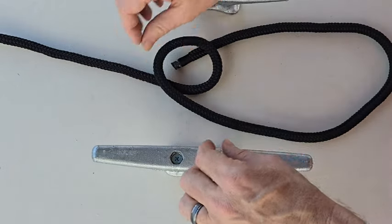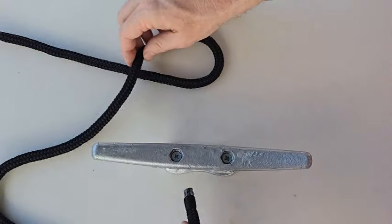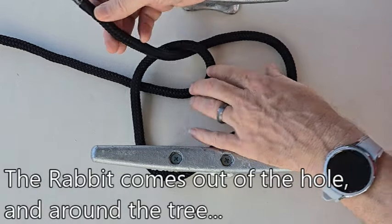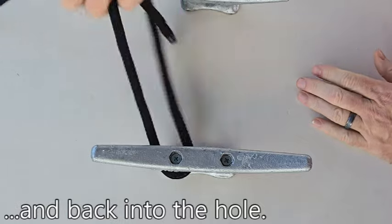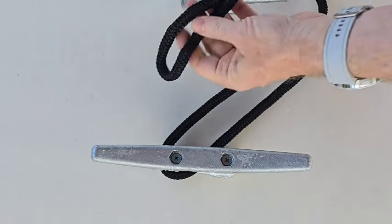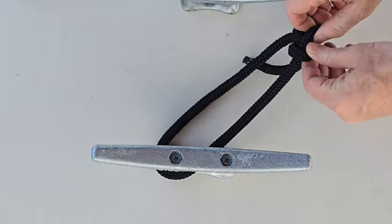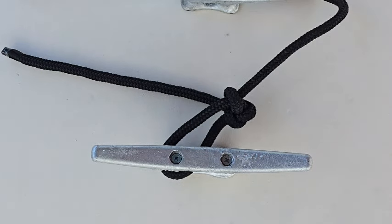Very simple. We start off again with the same loop right over the top and we're going to run right through the object or around the object, and then we're back to the initial starting point again. The rabbit goes out of the hole, around the tree, back in the hole — give it a nice little tug. Now we're tied onto that object. We've got two ends that we can push through another cleat or lap onto something if we need to. And if I want to tighten this down, I pull through here, give it a nice tug, and I've got a nice tight loop on the object I'm tying to.